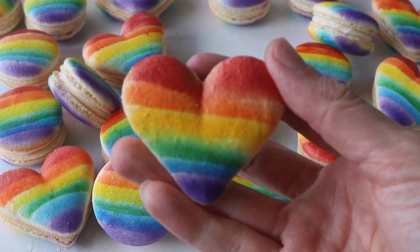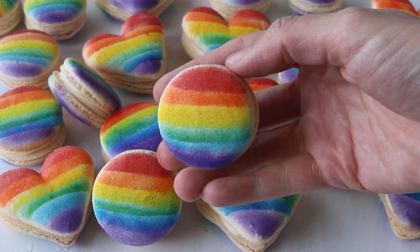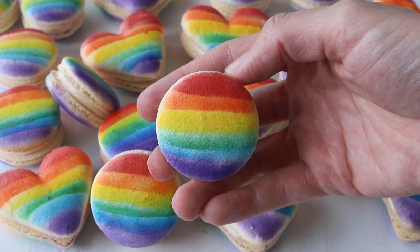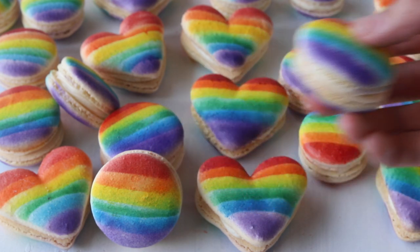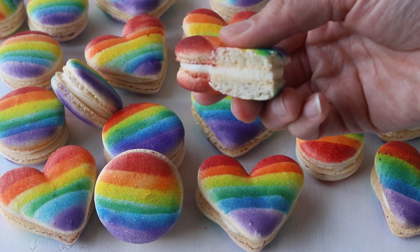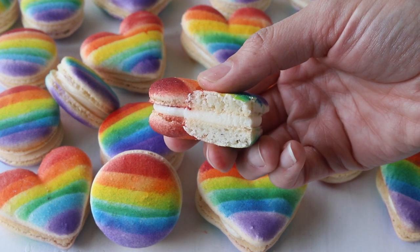Hello friends, today we're making pride macarons. The shells of the macarons are decorated with rainbows painted with an airbrush pen, and I'm going to show you exactly how I did it. This is a super cool technique. If you enjoy this video, give it a thumbs up and subscribe to my channel — I post new videos every week.